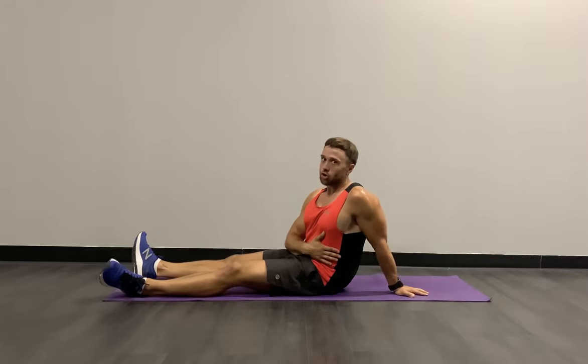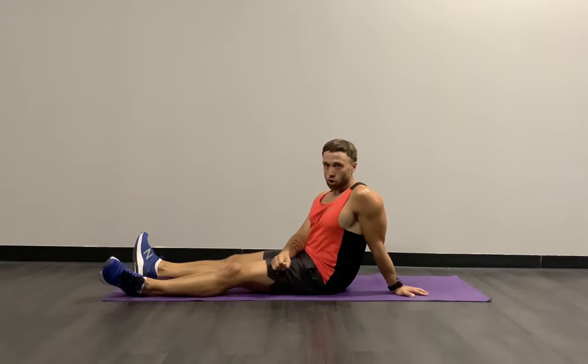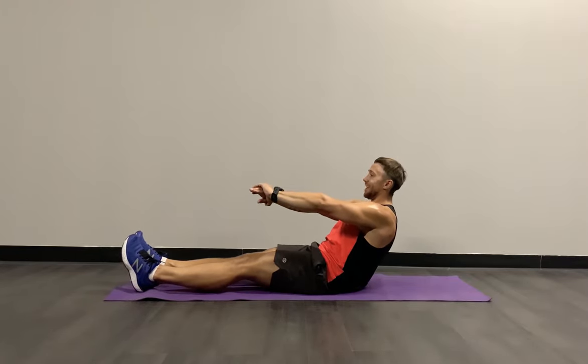That's a really great push — obliques are on fire. You can probably see my body shaking a little — a sign that my muscles are already fatigued from the work being done on my core. 30 more seconds, round two on the tuck crunch twist — 3, 2, 1, and let's go.